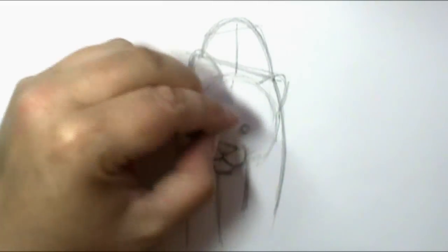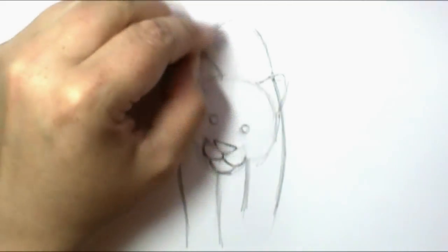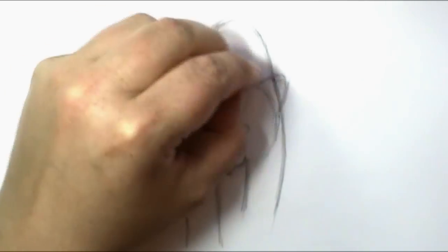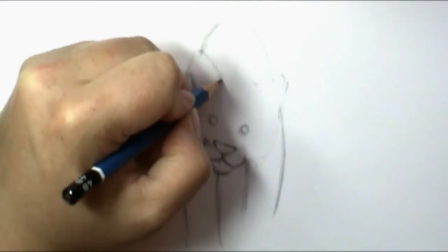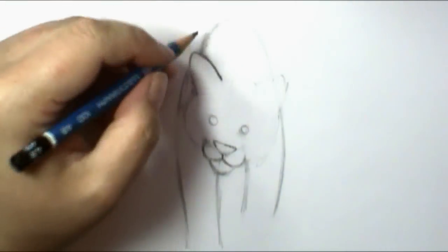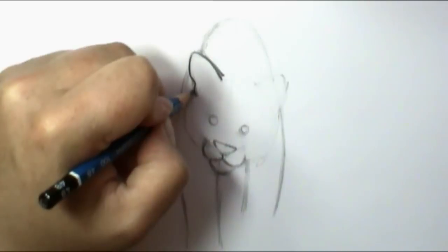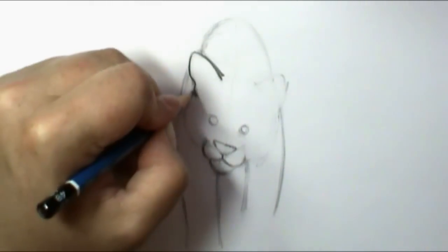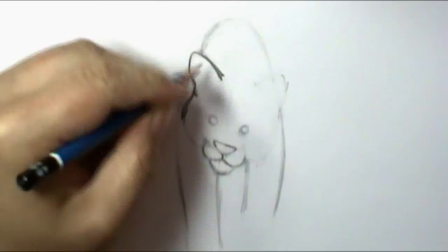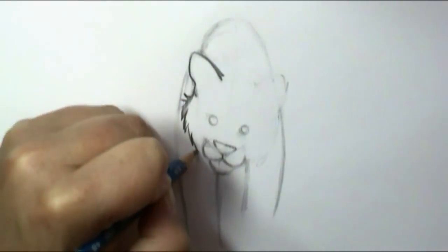Before I continue adding detail, I'm going to take my eraser and erase the lines I don't need. It's just easier to do this before I start really putting in detail, especially before I add his stripes, because it would be very hard to erase around stripes. It's okay if you erase some lines you do want, because they're easy to put back in. When drawing fur, instead of just a swooping line, add a little jagged appearance to make it look like nice fur.